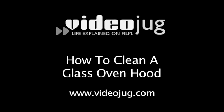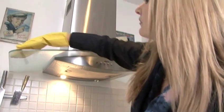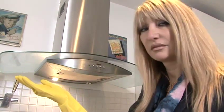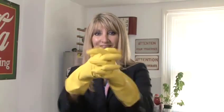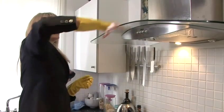How to clean a glass oven hood. Hello and welcome to Videojug. Every time you cook, grease and dust rises up and collects on your oven hood. Soon, what was once spotless looks grimy and dirty. Luckily, help is at hand. Sandra Redmond, our cleaning expert from Molly Maids, is going to show us how to make a glass oven hood look as good as new.